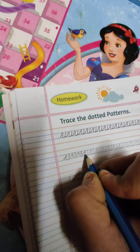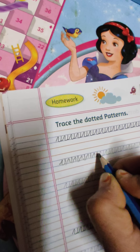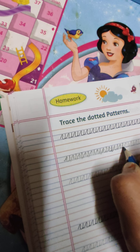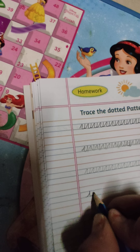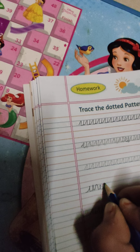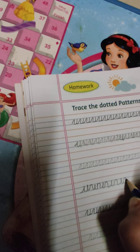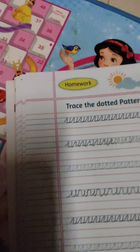Cursive का U, just इसी तरीके से ही हम लिखेंगे, students। Cursive का U — yes, right? तो इसी वाली pattern आपको cursive लिखने में help करेगी.